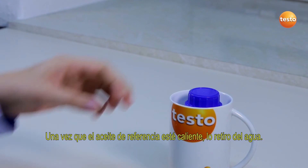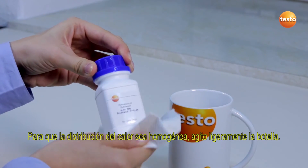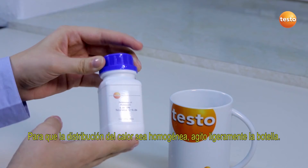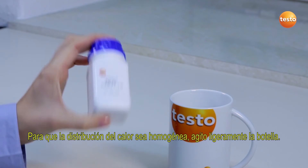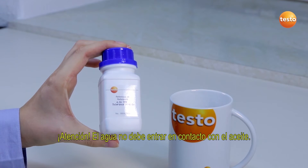Now the reference oil is warmed, I take it out of the water bath. To distribute the warmth more evenly, I briefly shake the bottle. Be careful — the oil may not come into contact with the water.